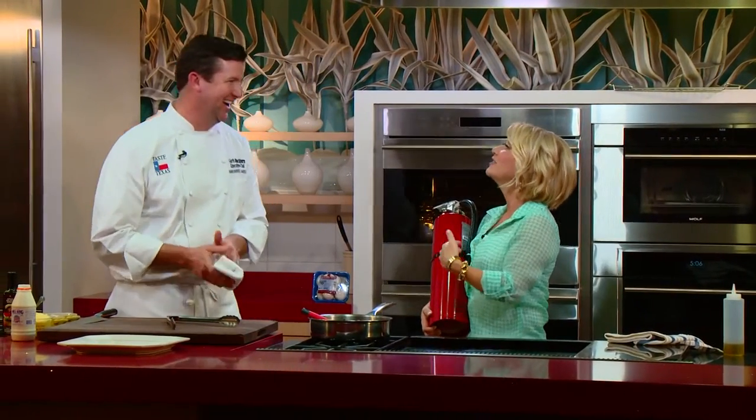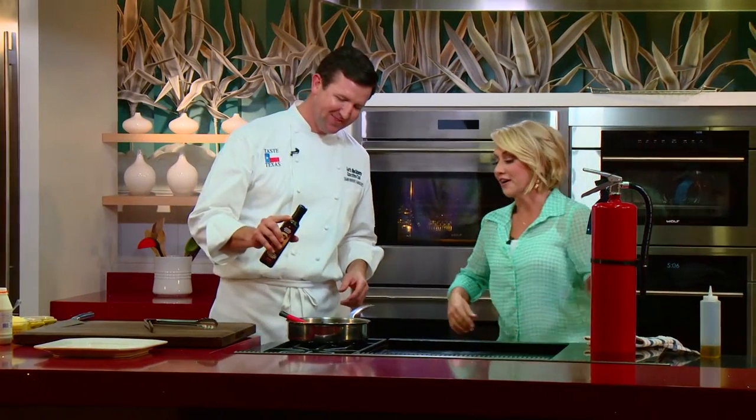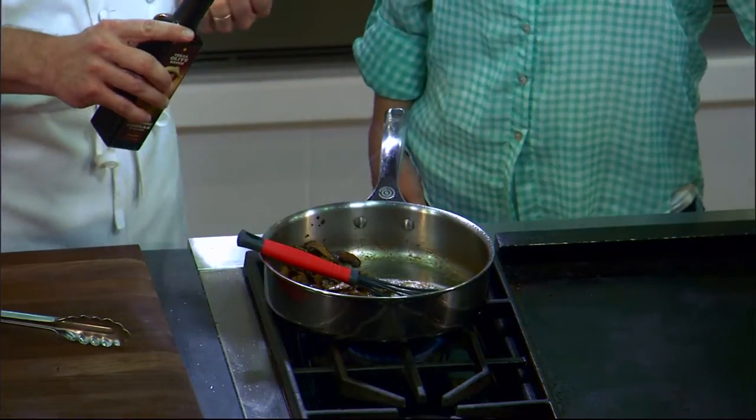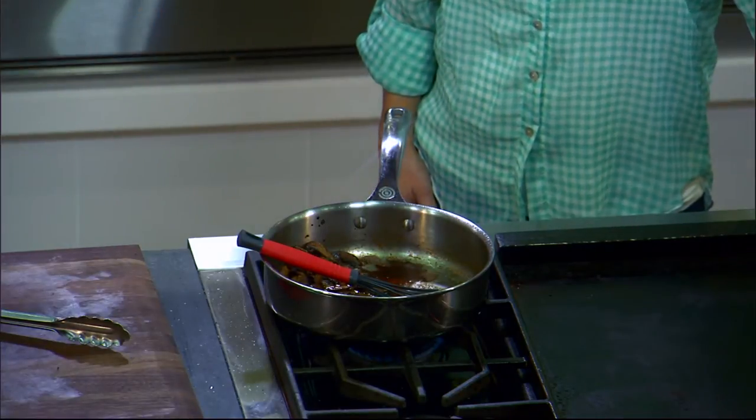This is a Texas sauce. We did Texas mushrooms from Kitchen Pride and a little bit of Texas Olive Ranch balsamic vinegar.